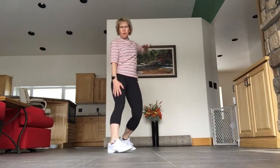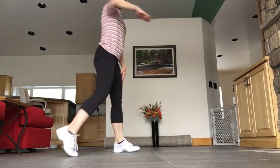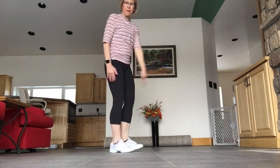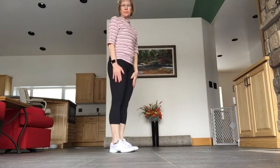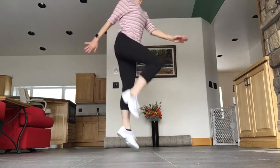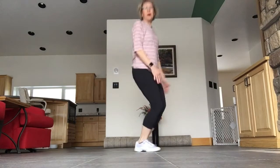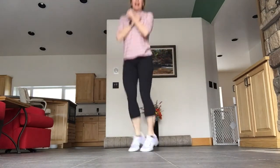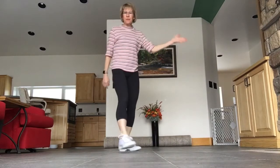The last part is the elbow bump like we do at the beginning, except that you're facing the side this time — elbow bump, elbow bump. And then you start to repeat the whole dance that you already know with your skips and your turns, except you're facing the side.